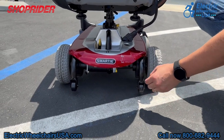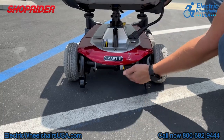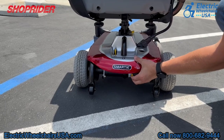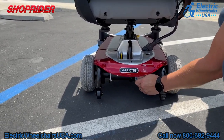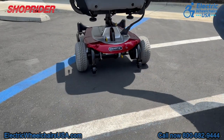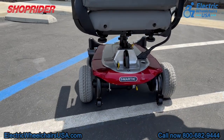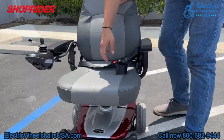These anti-tip wheels are here for added safety in case you go up a steep incline, ensuring you do not tip backwards. There are two yellow levers on this unit — one right here and one underneath. If you press both of them down, that puts the chair into freewheel mode, so you can push the chair like a manual wheelchair. Keep in mind that you cannot operate the chair in freewheel; you have to put both levers back in the up position.